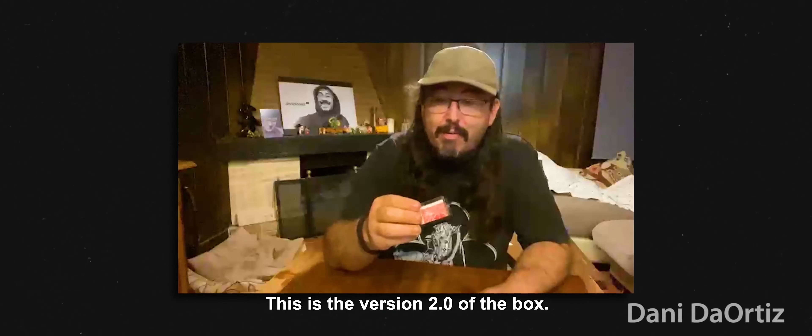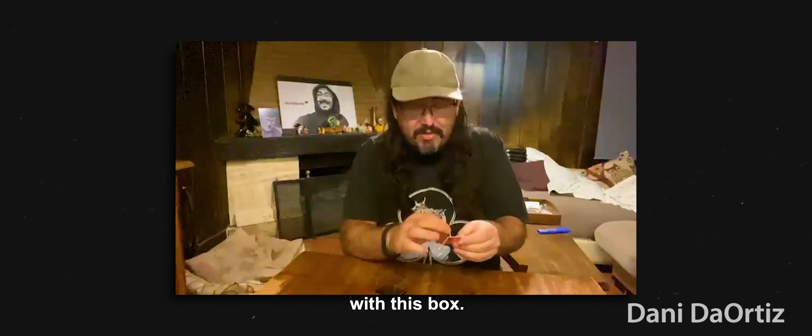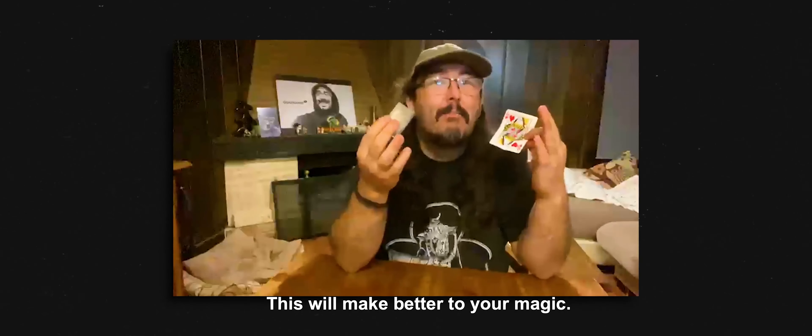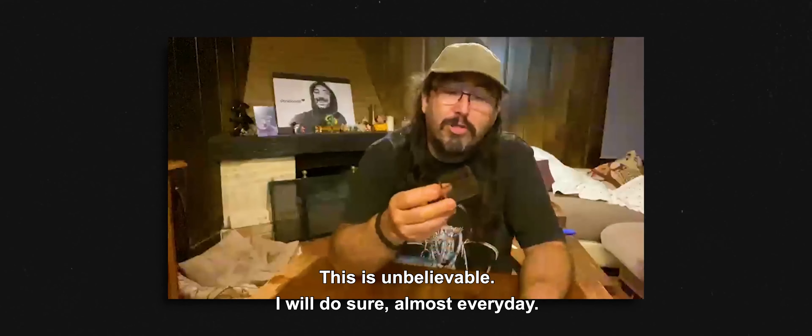This is the version 2.0 of the Pope — you can do a very good miracle with this box. This will make your magic better. This is the one I will do, sure, almost every day.